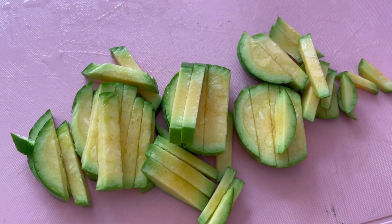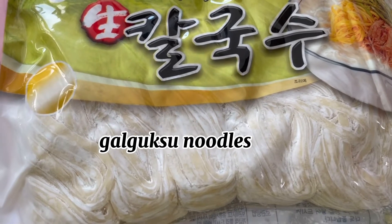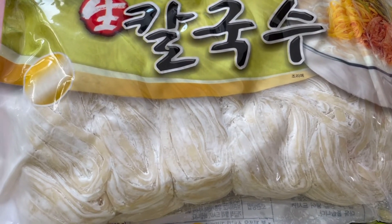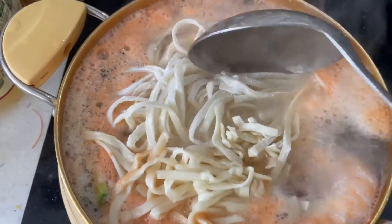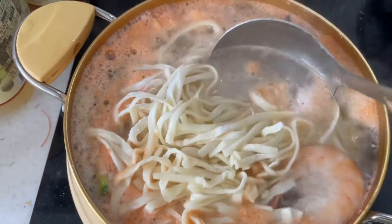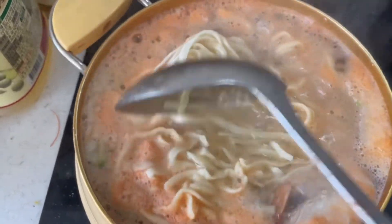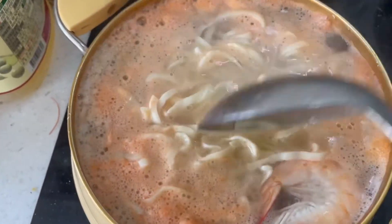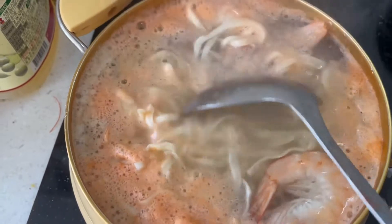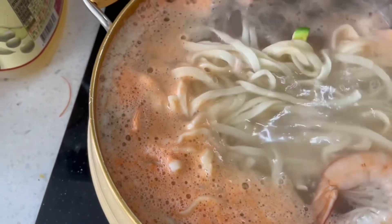Then you put it all together. This is good for six people, so I will just put about three noodles. I don't have a bigger pot, so it's very loaded, but it can be easily cooked. After, you have to check if the noodles are already cooked.